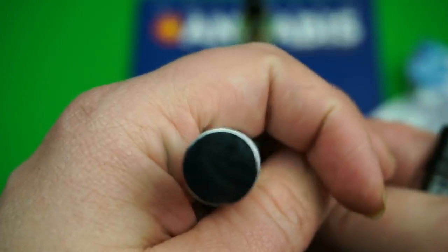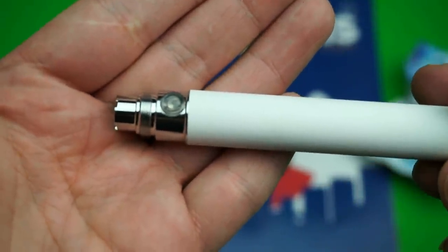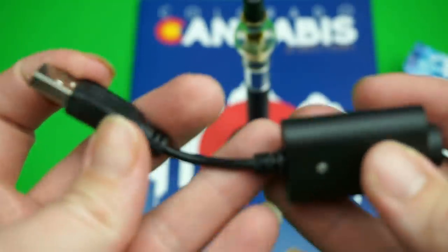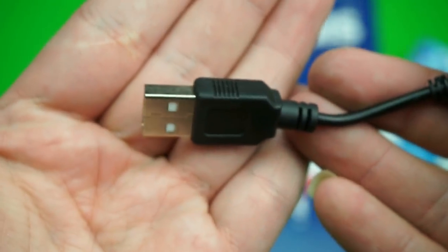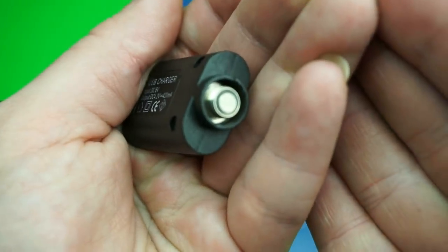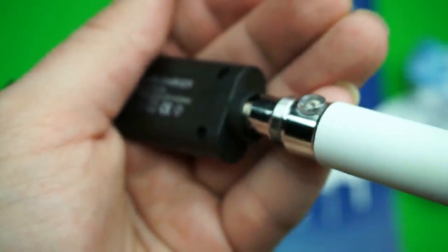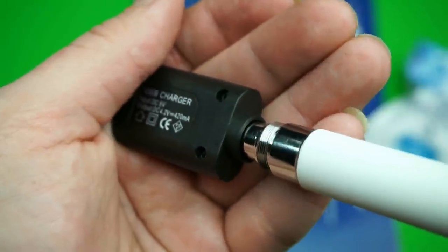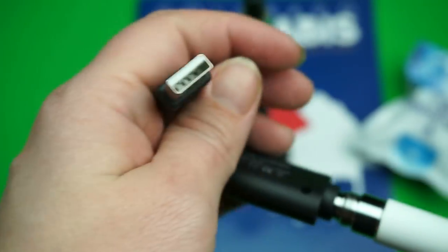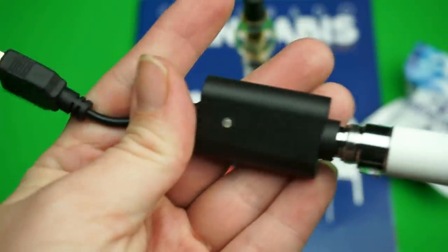You charge this for around four to five hours for the first charge. It comes with a USB charger — standard USB. Right here is where you actually screw it in, like this. Then you plug it into your computer, your iPad, or even a car charger if you have one of the adapters.